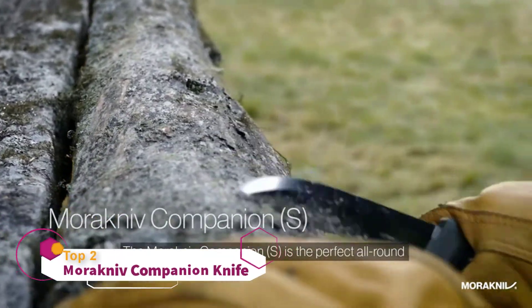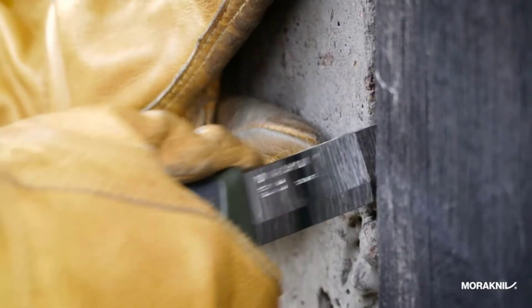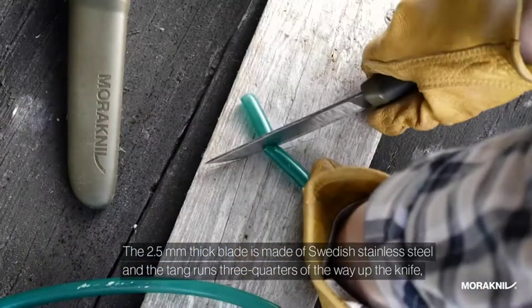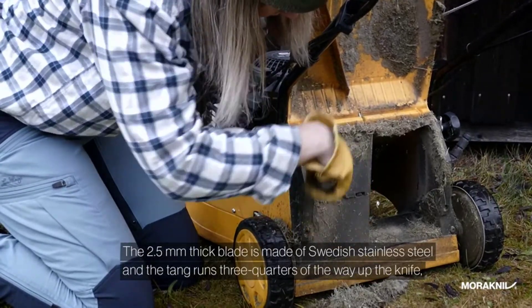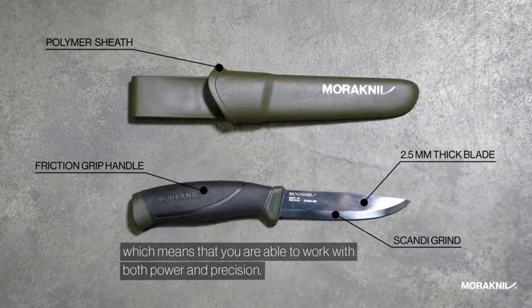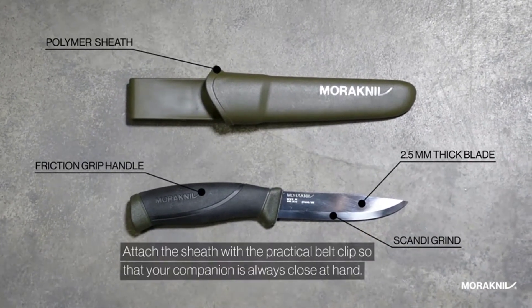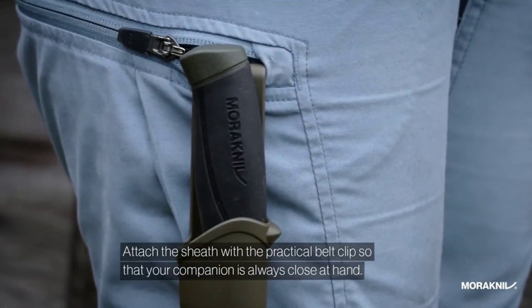The Morakniv Companion S is the perfect all-round everyday carry knife. A 2.5mm thick blade is made of Swedish stainless steel and the tang runs three-quarters of the way up the knife, which means that you are able to work with both power and precision. Attach the sheath with a practical belt clip so that your companion is always close at hand.